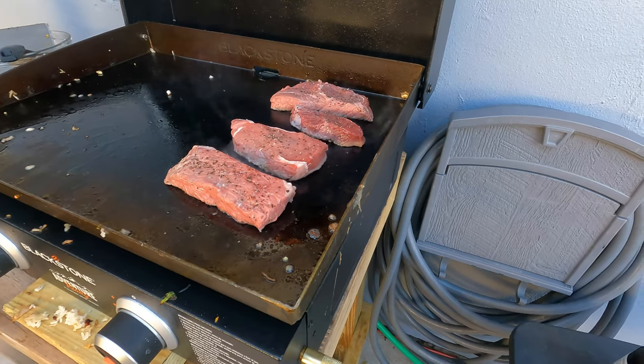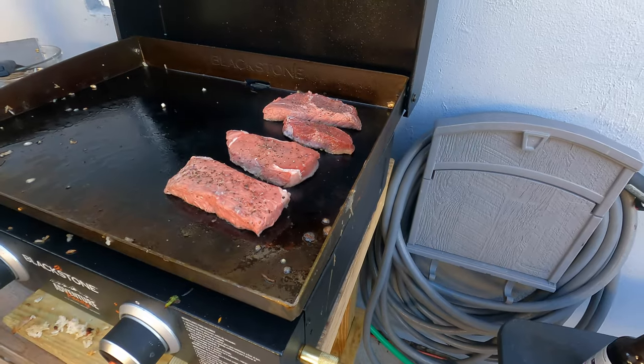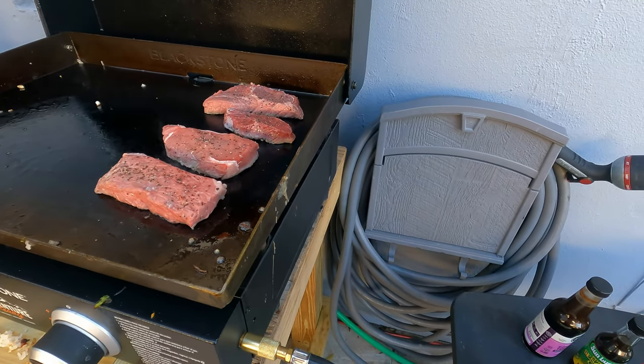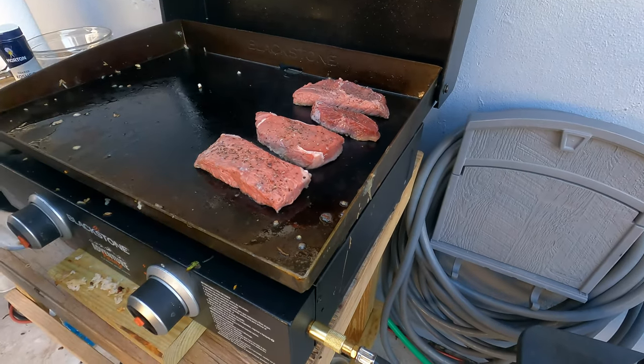I need another plate. You need another plate, huh? Yeah, because we had to use two for the rice. So this is kind of reinforcing the idea that we definitely need a list. Yeah, we always need a list.